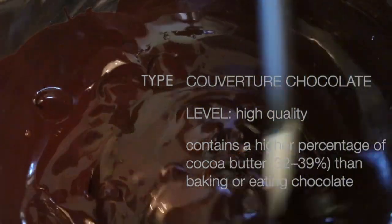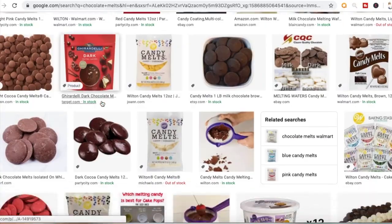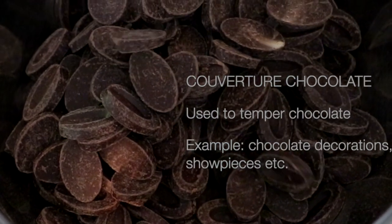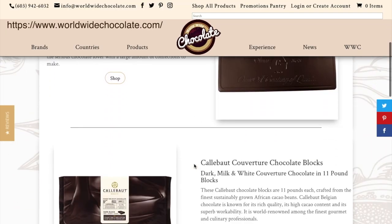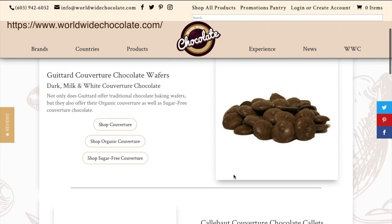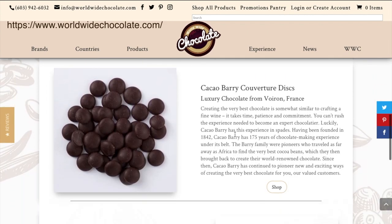You cannot temper chocolate with chocolate chips or chocolate melts, for example, unfortunately. But it's totally worth it — absolutely pure, high-quality chocolate that tastes so good.